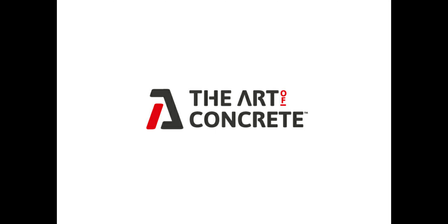Thanks for watching guys and stay tuned for the next video, which will be stamping these front steps. Don't forget to check us out on Instagram, Facebook, LinkedIn — hashtag your concrete source, hashtag the art of concrete. Thanks guys, take care.